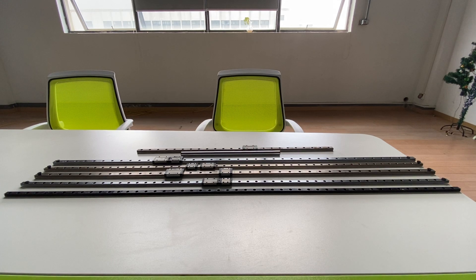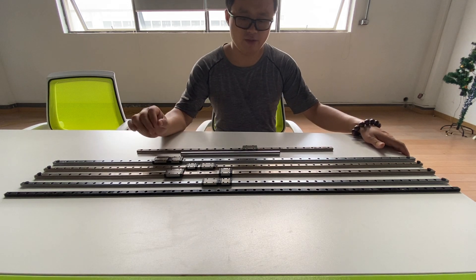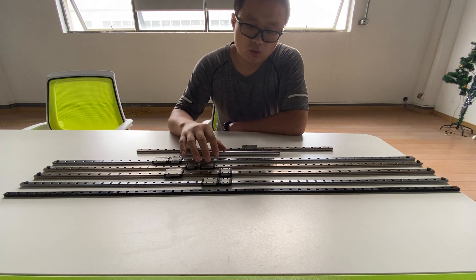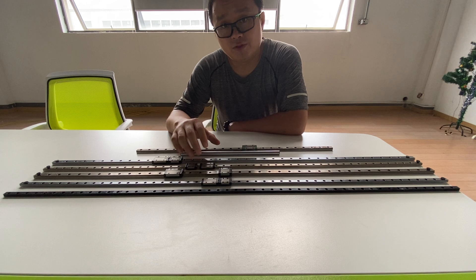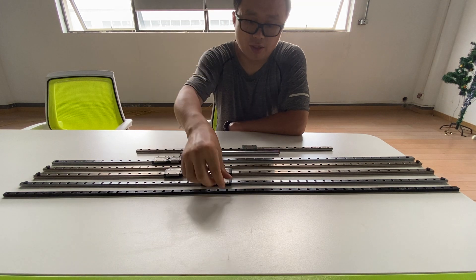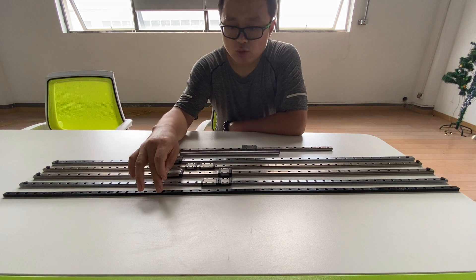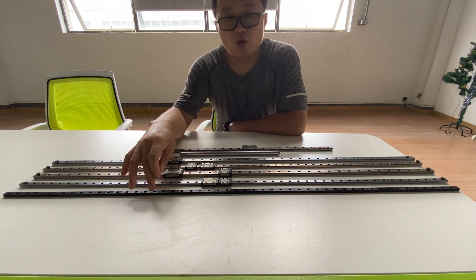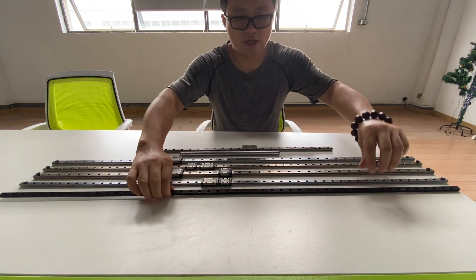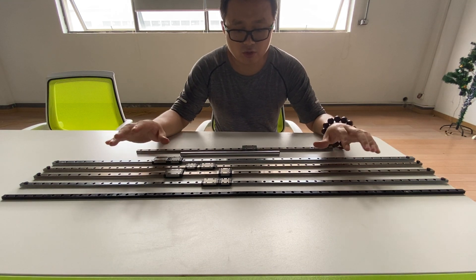Hi, this is Tiger from Robert D. Today's topic is about linear rails. This video is trying to tell you what kind of surface treatment is on the linear rails. Here you can find the black anodized linear rail, which is quite popular on CoreXY 3D printers and also other sensing machines. This size is MGN9.